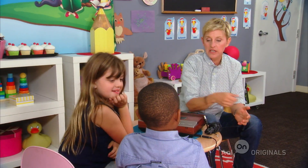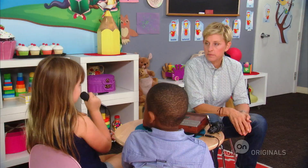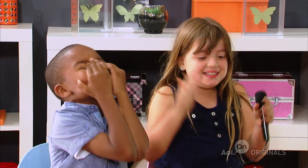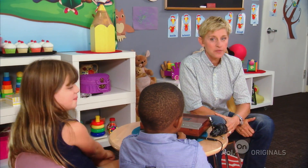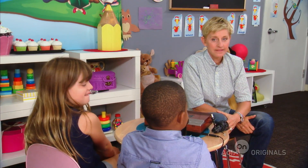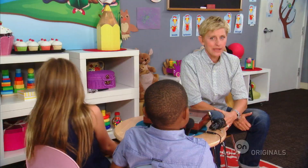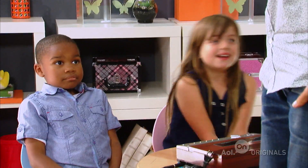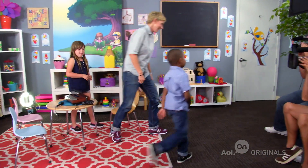Ellen says they need to wrap up. She offers the kids a microphone to say or sing whatever they want. There's a beep interruption, and then one of the kids attempts a joke: "What do volcanoes eat for dinner? Ash potatoes?" — which doesn't land. After an awkward pause, Ellen tells the kids it's been lovely talking to them, walks them out, and says goodbye to everyone.